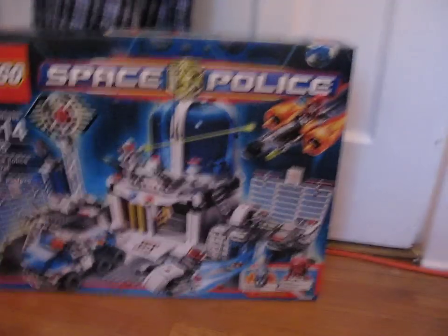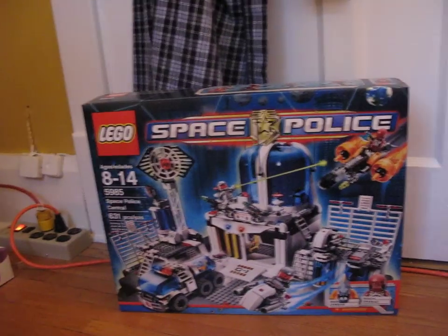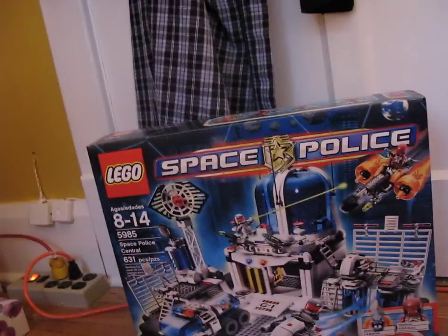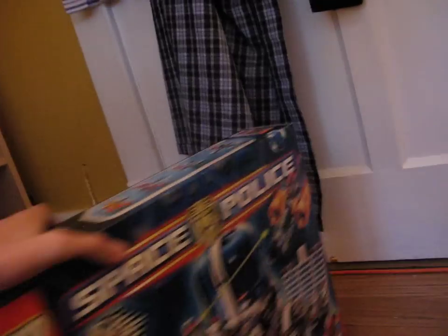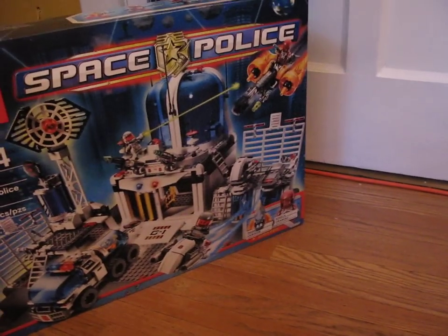Hey guys, LEGO Reviewer360 here. Just taking a video of the LEGO Space Police Central. This isn't a review, it's actually an unboxing — you might have read that in the title above. I'm just going to unbox it really quick and then build it and do a review.